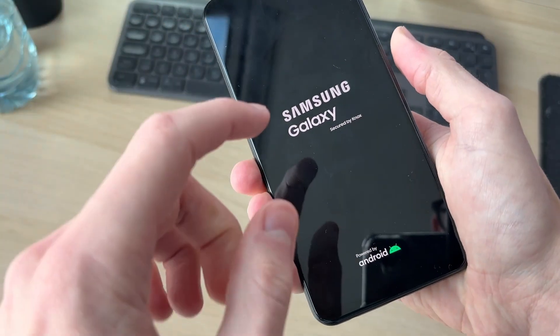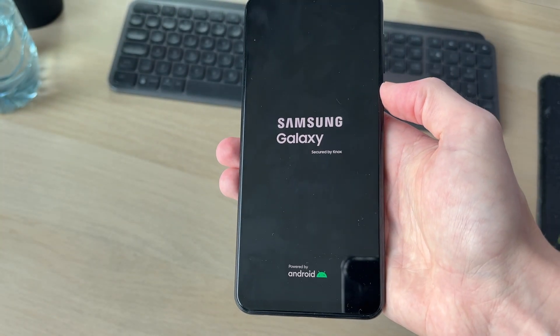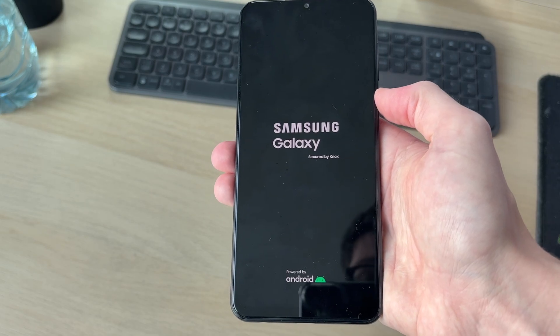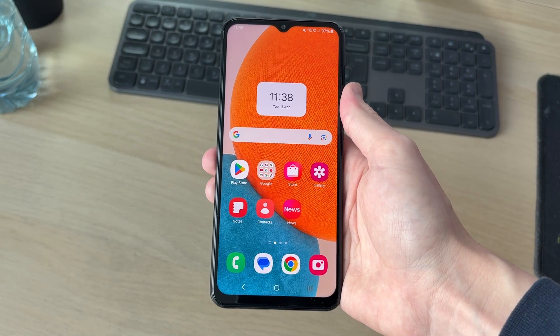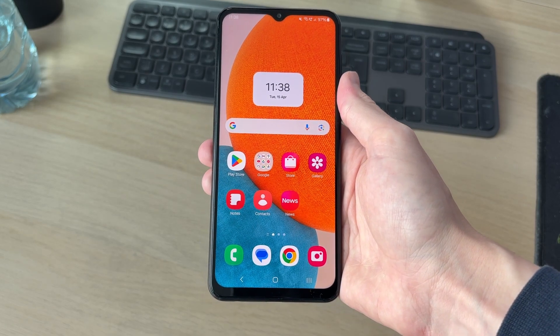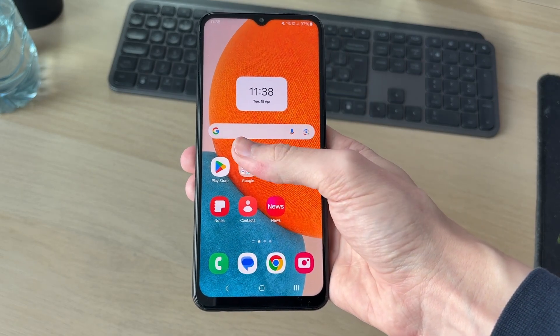Shortly your phone will start again, and when you see the logo you can release, and now it's going to start. All you need to do is be patient while this process happens. When it starts you should then be able to use it, unlock your phone, and hopefully it's working as normal.